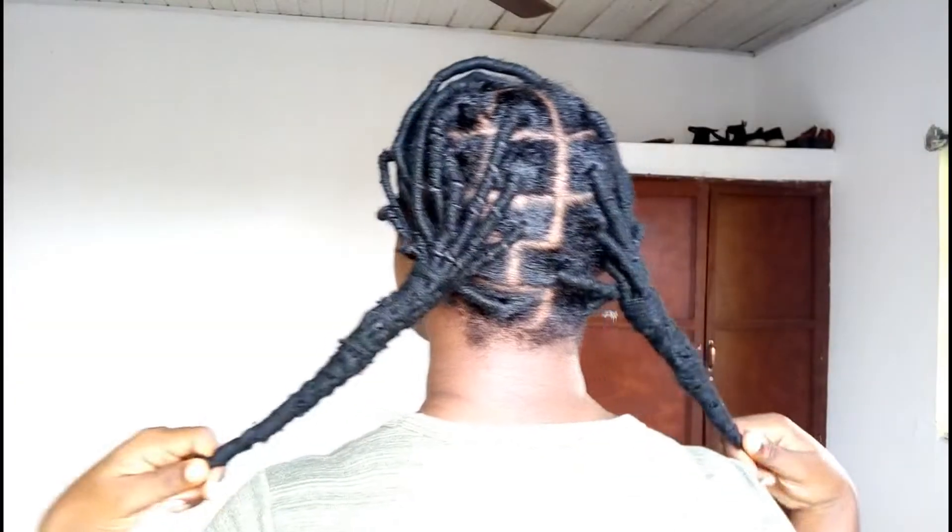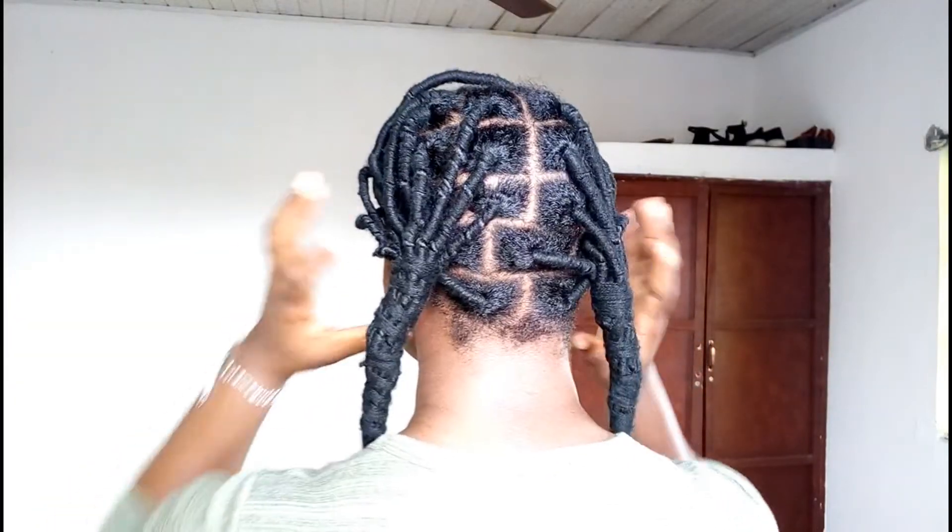Welcome back to my channel. This is basically a continuation of the African threading video I just posted. In this video, I'm going to be showing you the end results of the threading after three days of wearing it as a protective style.